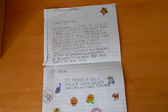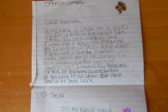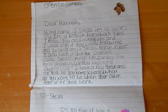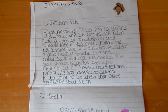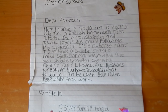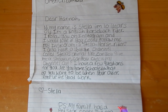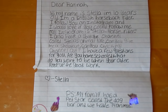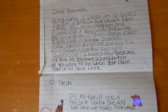This is the adorable letter, and it says: Dear Hannah, my name is Stella. I'm 10 years old. I'm an English horseback rider. I follow you on Instagram, and I would love if you could follow me. My Instagram is StellaHorseRider. I also have a YouTube channel called Stella's Animal Life. Can you give me a shoutout? Can you check my channel out? I have a few questions for you. Are you homeschooled? What do you want to be when you're older? Keep up the good work. Thank you so much. P.S. My family has a pet store called The Dog Bar, and we have 14 animals. That is very cool.